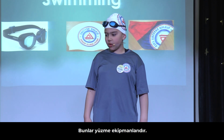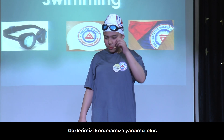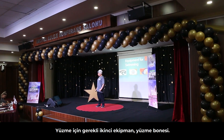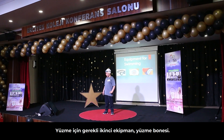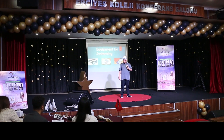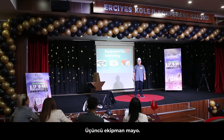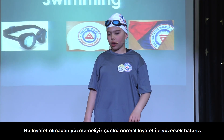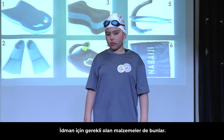These are the equipment for swimming. The first equipment is the goggles — we put the eye parts on our eyes and the strap on our head. The second equipment is the swimming cap — we put it on our head. The third equipment is the swimsuit — we put it on. We can't swim with our clothes because it will be too heavy and we will sink.